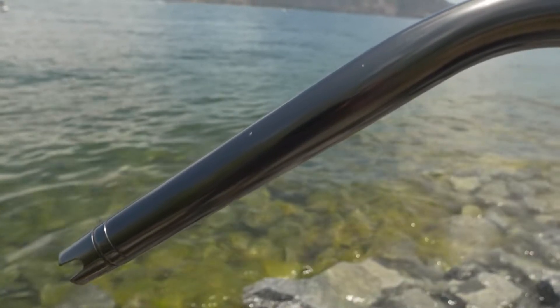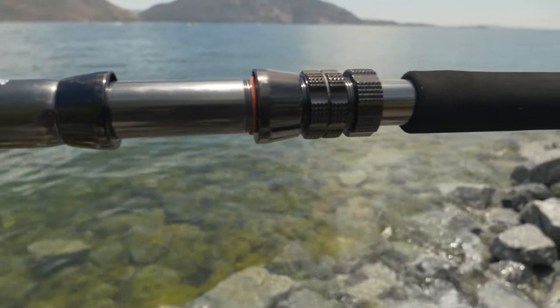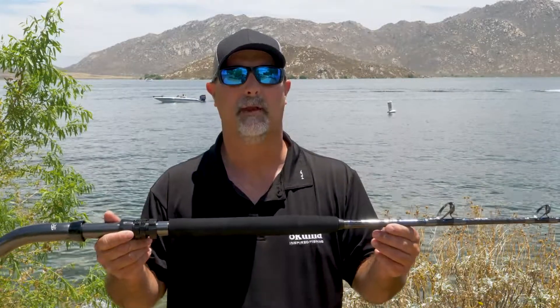Machined aluminum butts — when you look at the jigging rod and the popping rod, those are going to feature Fuji reel seats. Now these rods are going to start at a $139 price point and go up to $399 retail. They're going to feature a three-year limited warranty.